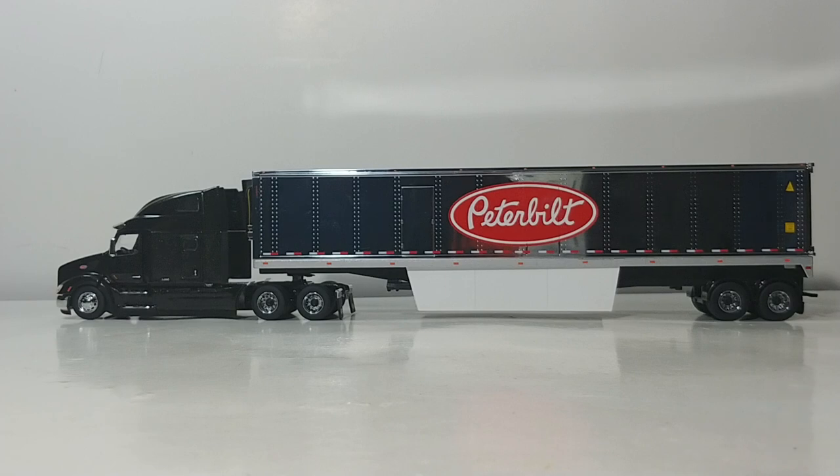As always, you guys are the judge — let me know your thoughts in the comment section below. Until next time, I'm Tommy with DieCast Emporium. Thank you all so much for watching. I'll see you in the next review.